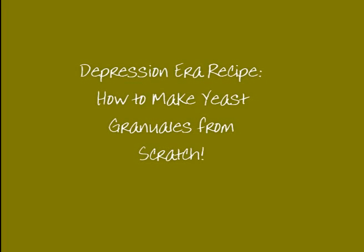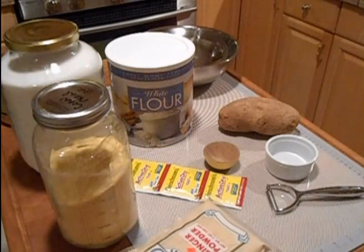Hi YouTube! Back to Basics Gal here again. Today I'm going to show you how to make homemade yeast. I think this is kind of an important thing to have an idea of what we need to do to make some for the just-in-case scenario.